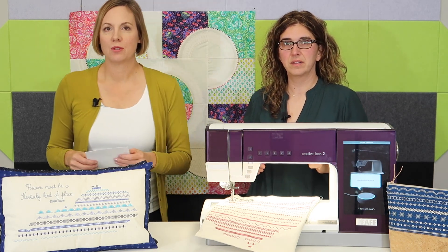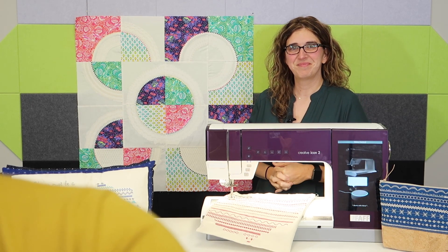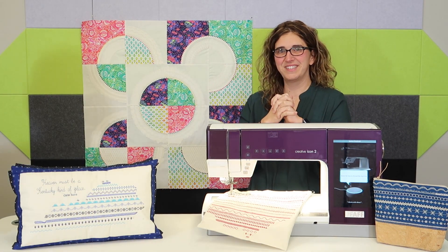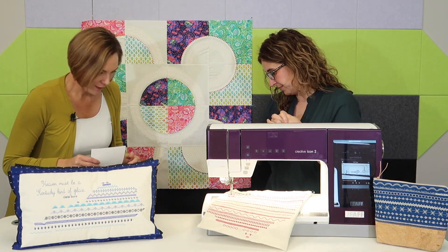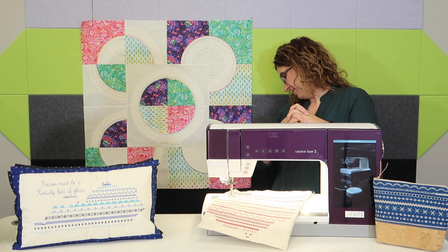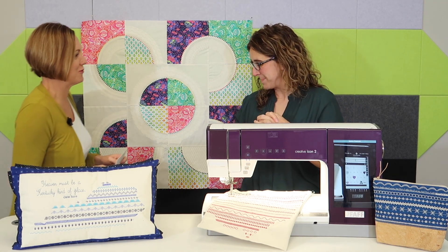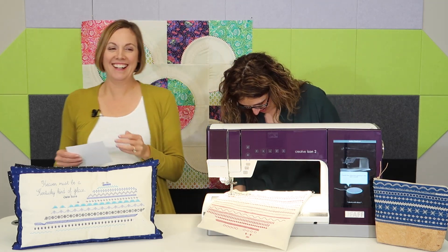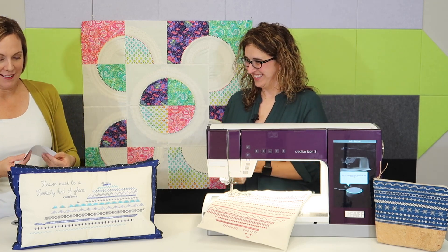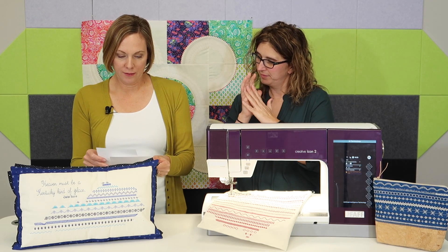Even with my shoes on I'll still be shorter, I'm sure. Oh look at that — we're like the same height! You have some shoes on and I don't have any. Oh my goodness.